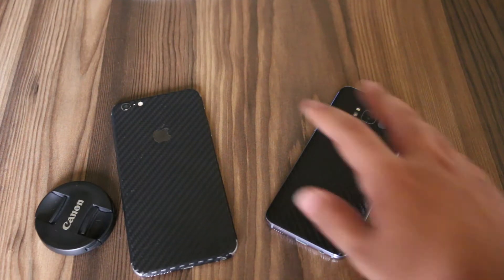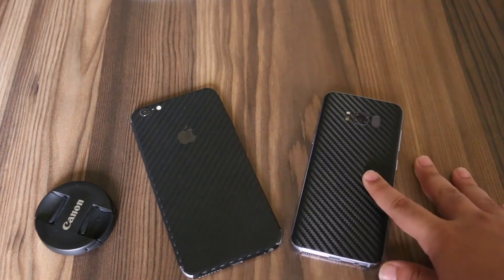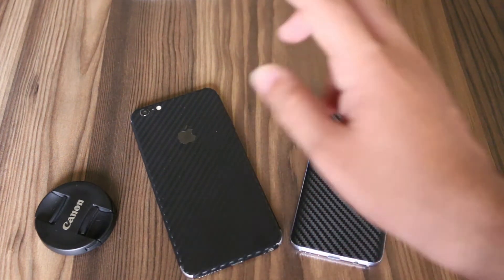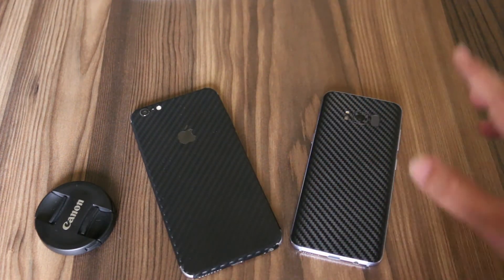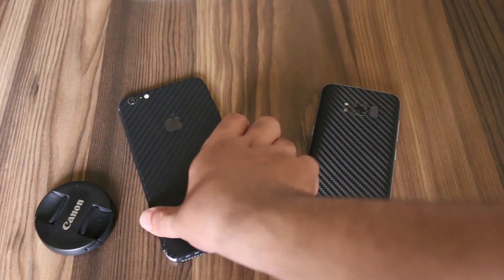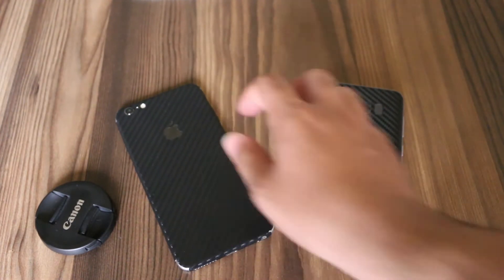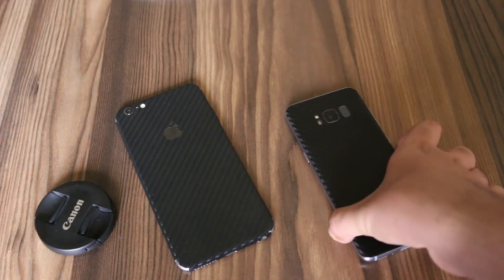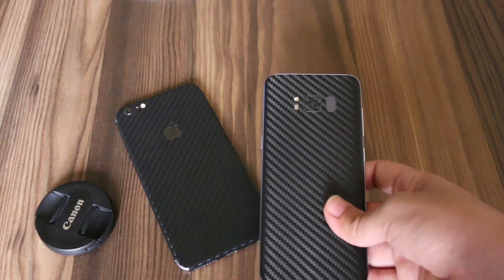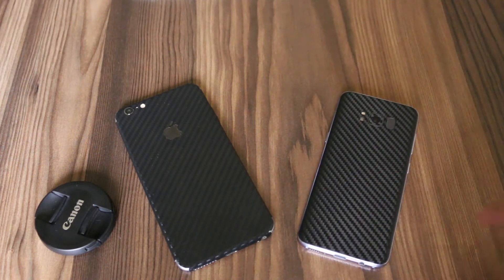To prove my point, I will be comparing a local skin to a good quality skin in the video. I got two skins from different places — one for my iPhone 6 Plus and one for the Samsung Galaxy S8. I got the iPhone 6 Plus skin locally from Hafiz Center, and I got the Samsung Galaxy S8 skin from Rapid, which sells online. I will drop the link in the description.